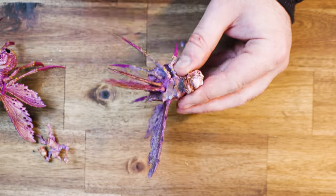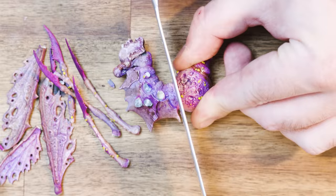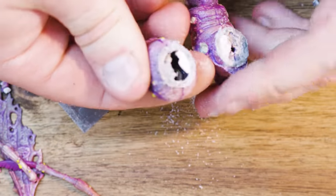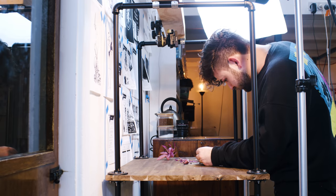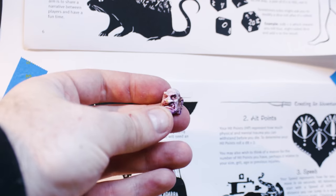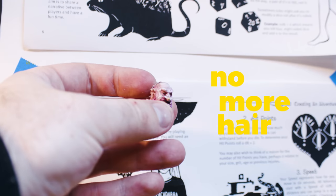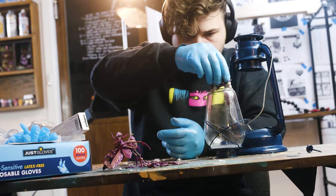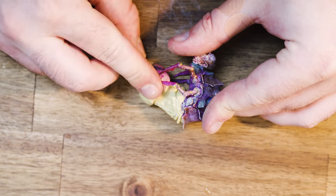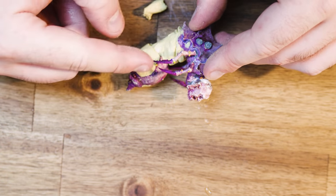I wanted a monstrous fairy — something that would subvert expectations of what we think a fairy should be. No more hair. Not bad. The model I'm working with is a simple kitbash model I liked from my Nurgle Diaries series that now I want to push further.